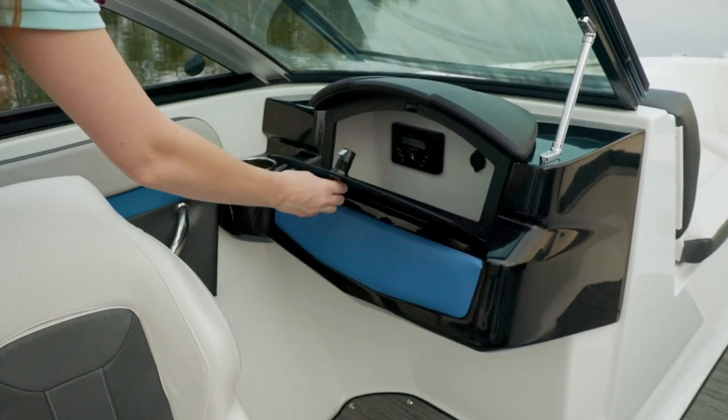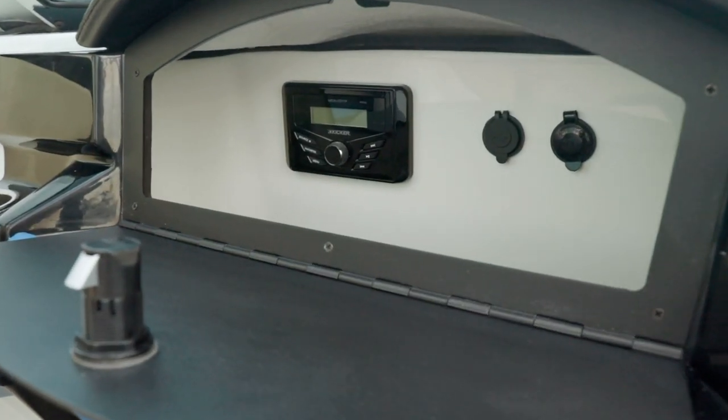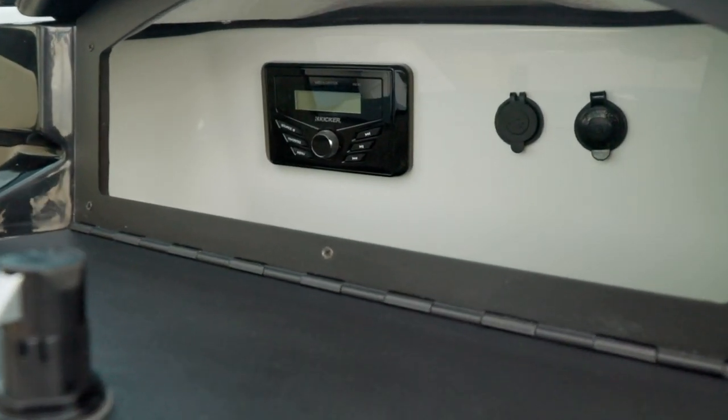Located in the port console you have the standard stereo head. Additionally you have a 12-volt outlet and a USB outlet.